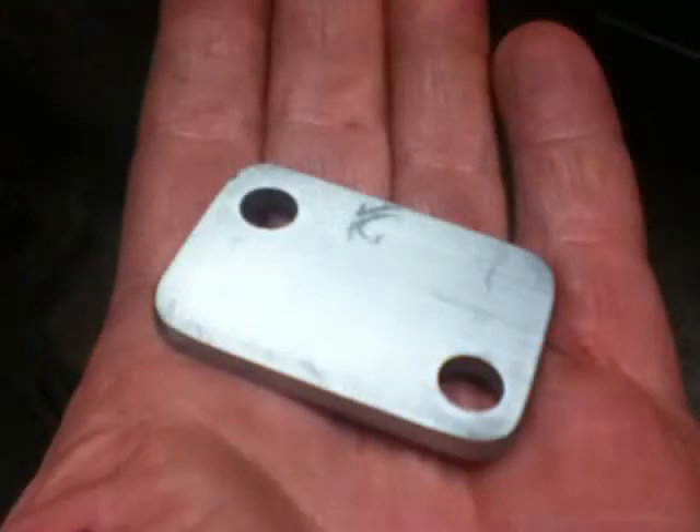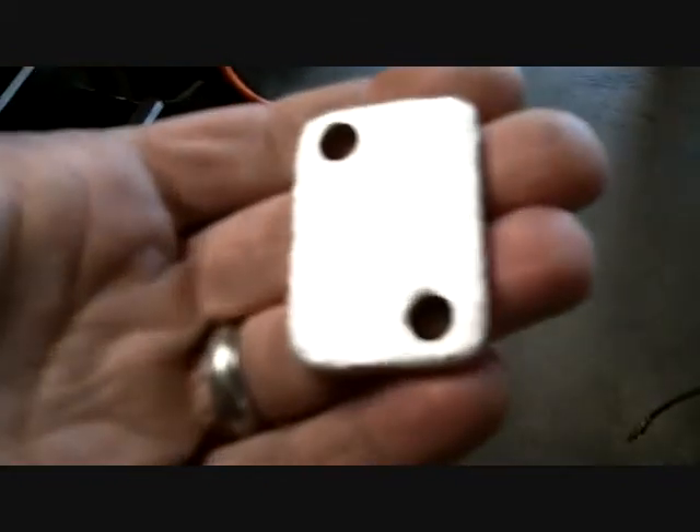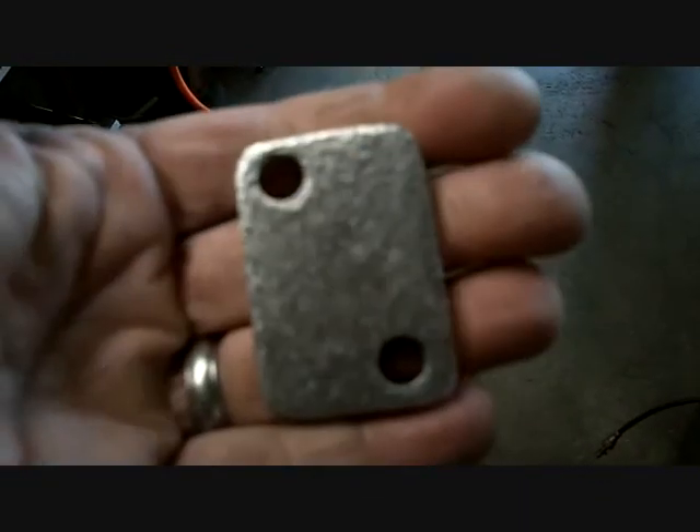I made a cover plate for the heat riser hole in the Edelbrock manifold. I took a piece of stainless steel and hammered it — beat the hell out of one side with a ball-peen hammer. I got the carburetor up and that's the hole right there. If it's good, I just gotta make a gasket for it. It's friggin' gold today, man.